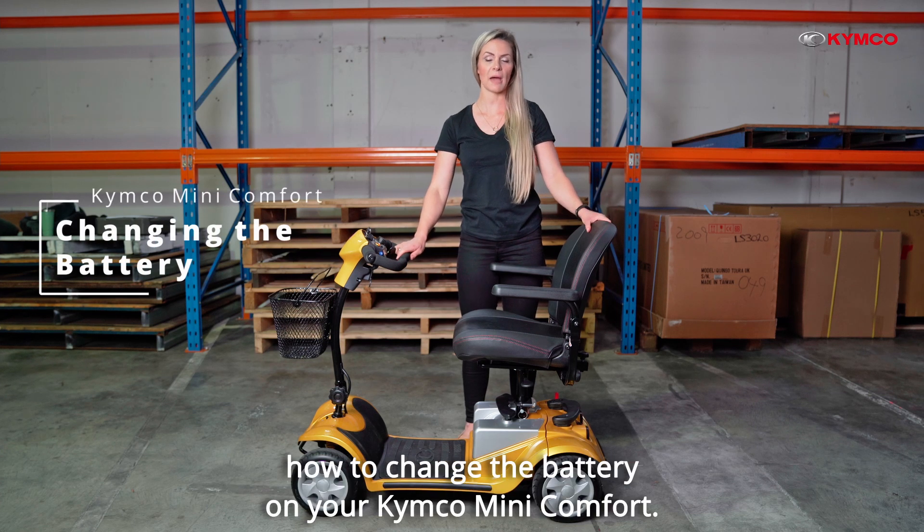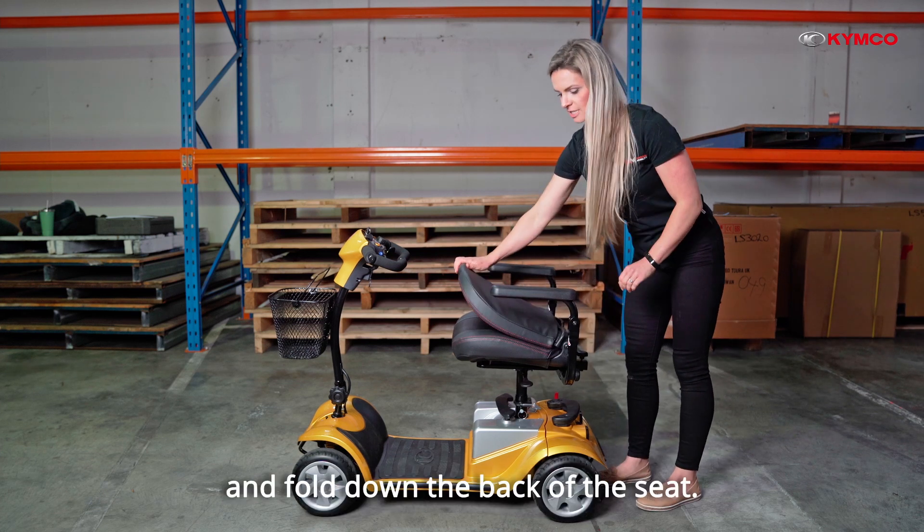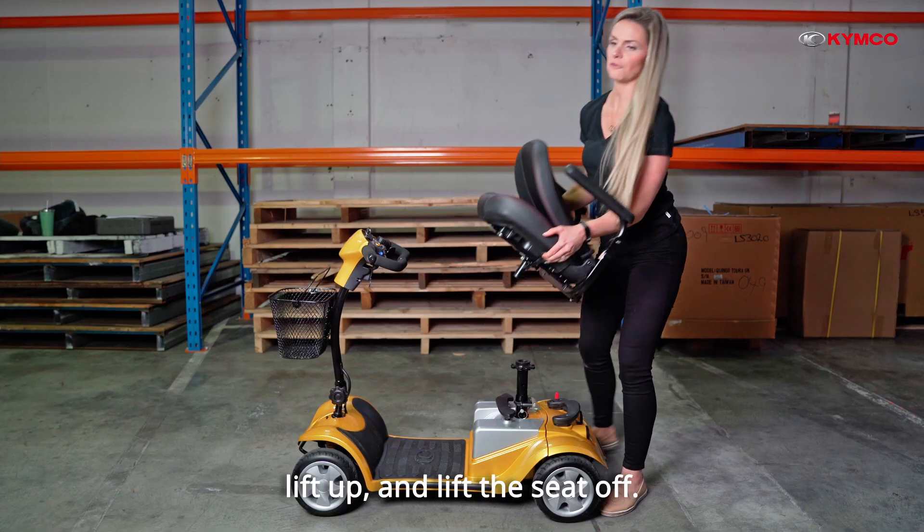In this video I'm going to show you how to change the battery on your Kymco Mini Comfort. First, come around to the back of the scooter and fold down the back of the seat. Place one hand on the lever to your left, lift up and lift the seat off.